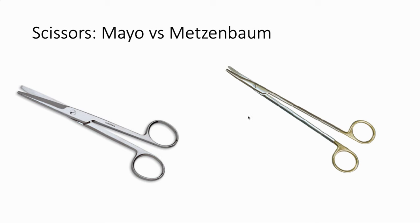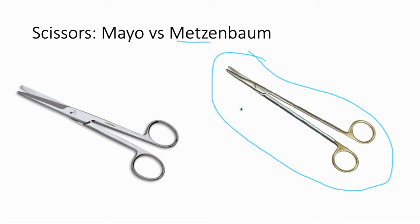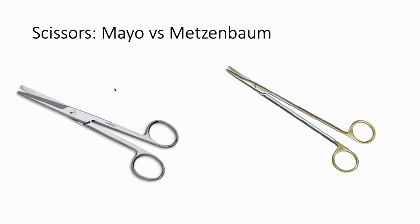Scissors. As a medical student you'll mostly be dealing with Mayo scissors — over here on the left — with blunter tips, hardier scissors, great for cutting sutures and heavy-duty things. The Metzenbaum scissors, often referred to as just Mets, are more delicate scissors used for very fine dissection and lysis of adhesions. Your scrub tech will probably get angry at you if you use these fine scissors to cut suture and dull them — you want to use the heavy Mayos for something like that.